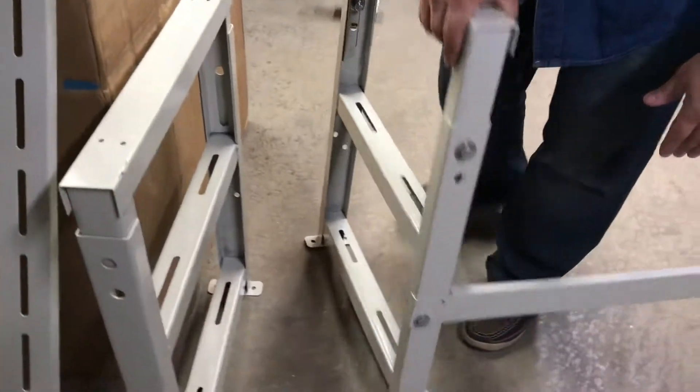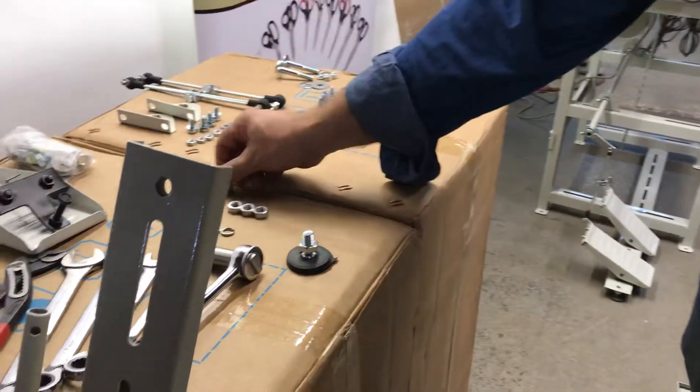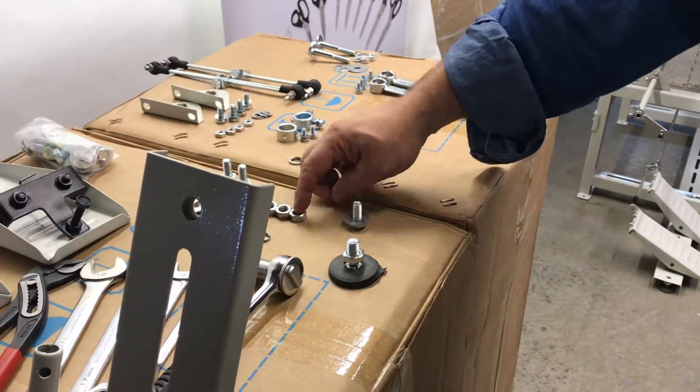After you put the H sides together, the next step is to take a 17-millimeter. There are four bolts. Same thing — you put a flat washer on each side, lock washer, and the nut, and you put them through.